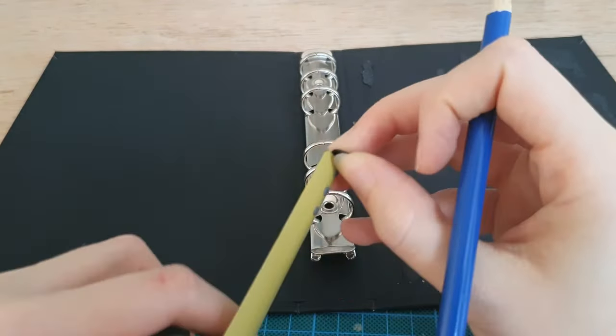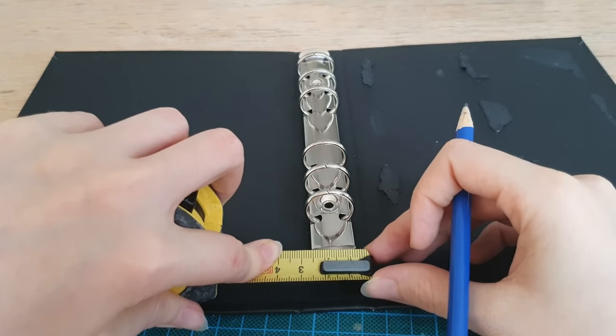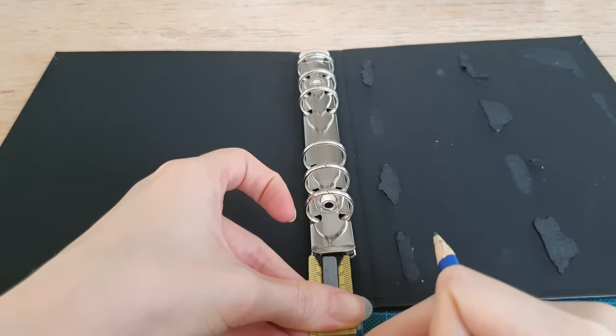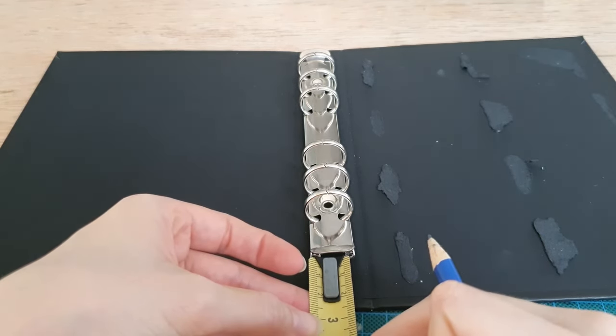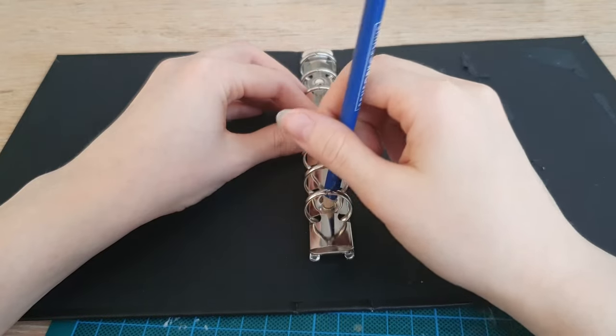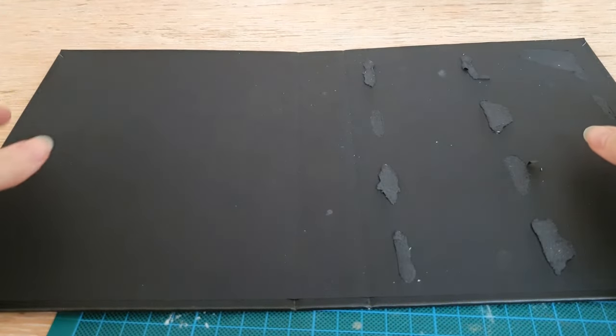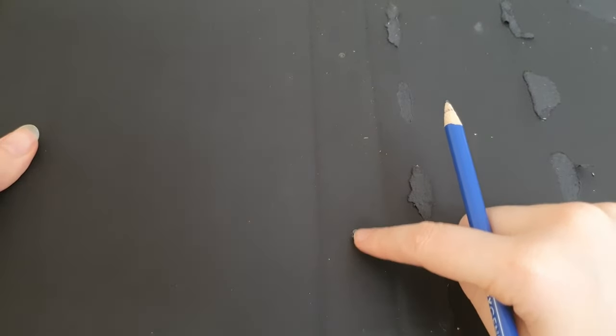Next we're going to measure where we want our metal binder clip to be. I really want it to be centered so that's what I'm measuring right here. Once you're happy, use a pencil to make a little marking so that you know where you need the holes to be. I did it twice because this metal binder needs two holes.